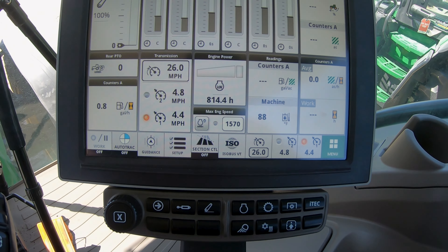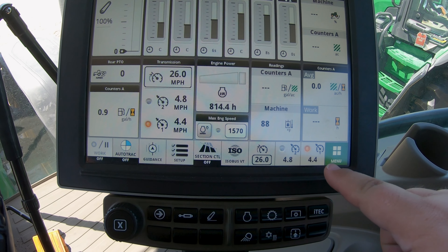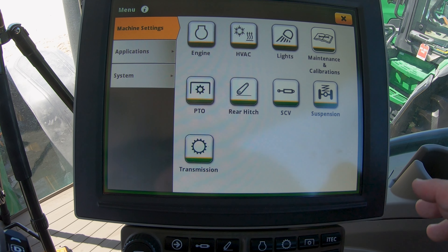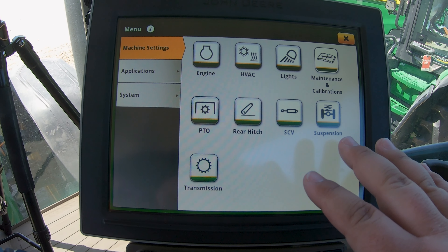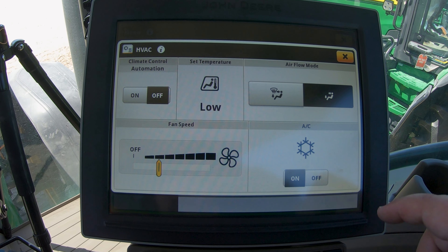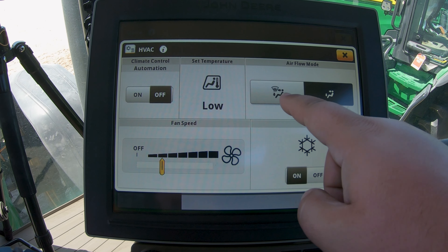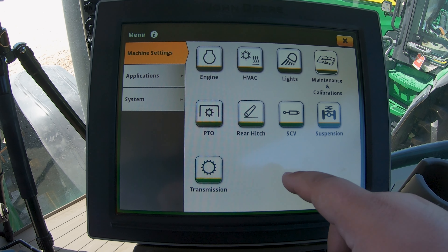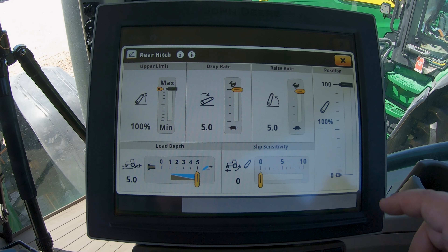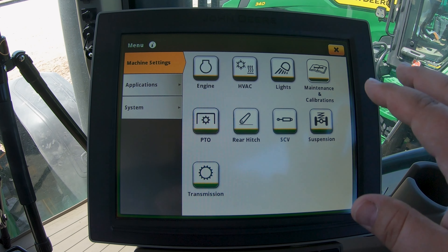We're also going to have all of these different settings down here at the bottom that we are able to get into. Then we're going to have a menu which gives us a bunch of different things we can customize. We can go straight into our HVAC from this menu, be able to change our fan speed and where it's blowing. We can go into such things as our rear hitch and change those settings. All of these different settings are going to come from our command center.